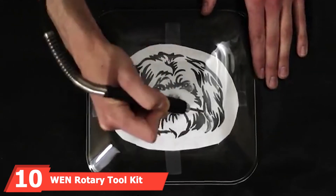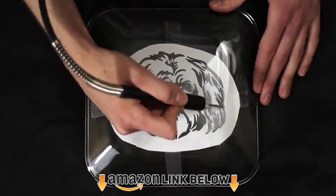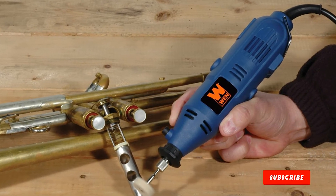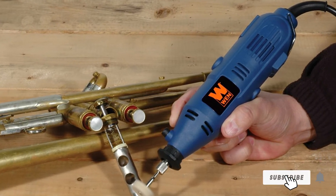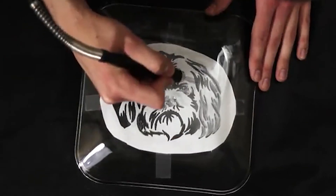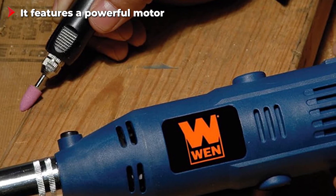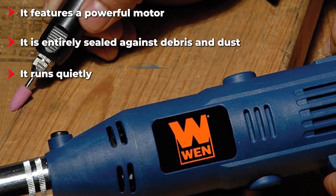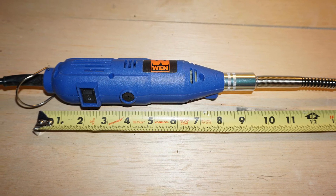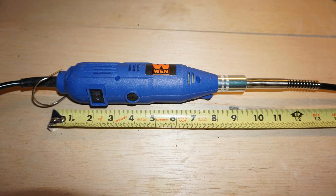Finally, the number ten position is dominated by the WEN rotary tool kit. The WEN rotary tool kit is a grinding unit made with a flex shaft for a more enjoyable performance, built with the best materials to withstand regular use, enhancing durability and value for money. The WEN electric die grinder also features an onboard spindle lock. For tasks requiring intricate detail and precision, you can attach the included flex shaft for better performance. It also comes with a 100-piece accessory set including polishing pads, sanding discs, mandrels, and more.